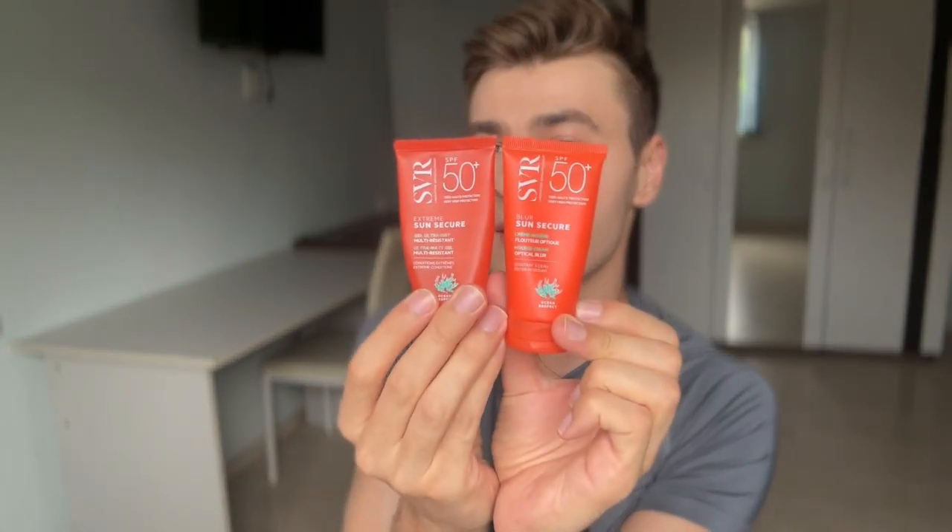Hey guys, how are my beautiful people doing? Welcome back to my YouTube channel. My name is Dan. Today I'm going to quickly review these two new sunscreens from SVR.